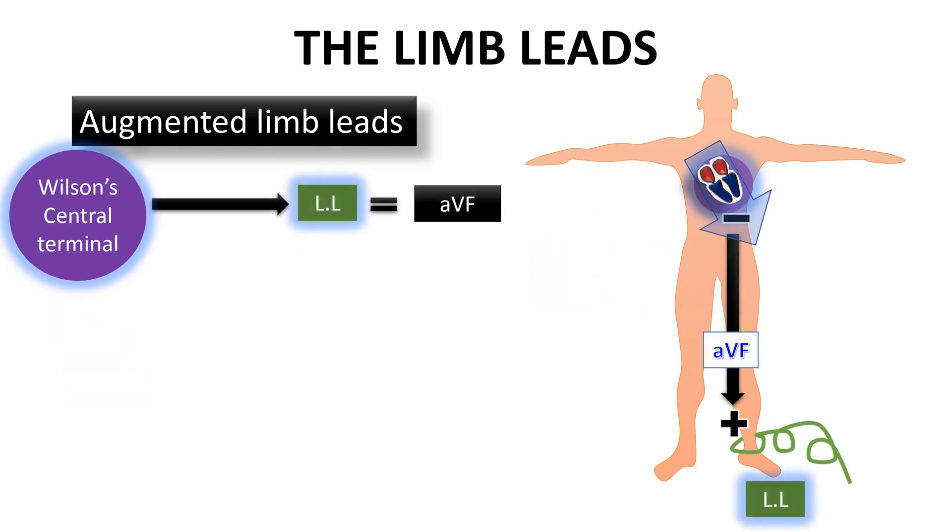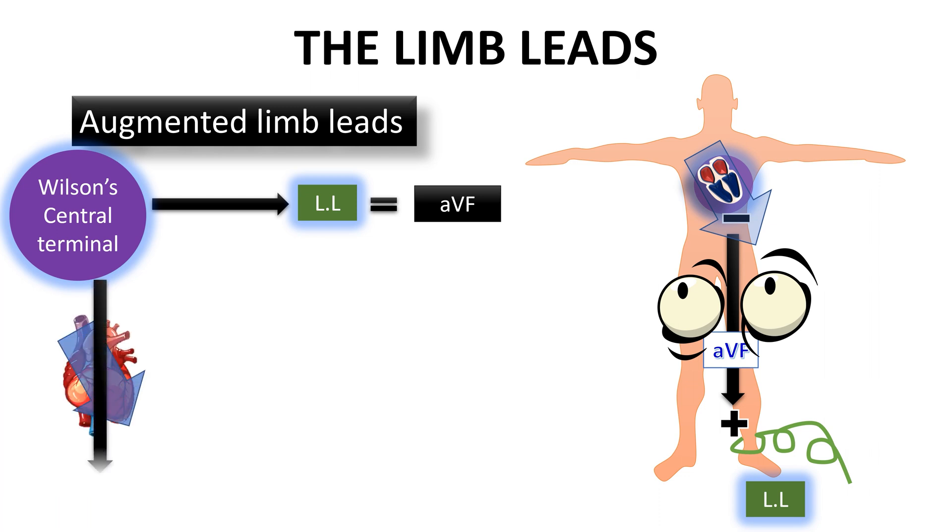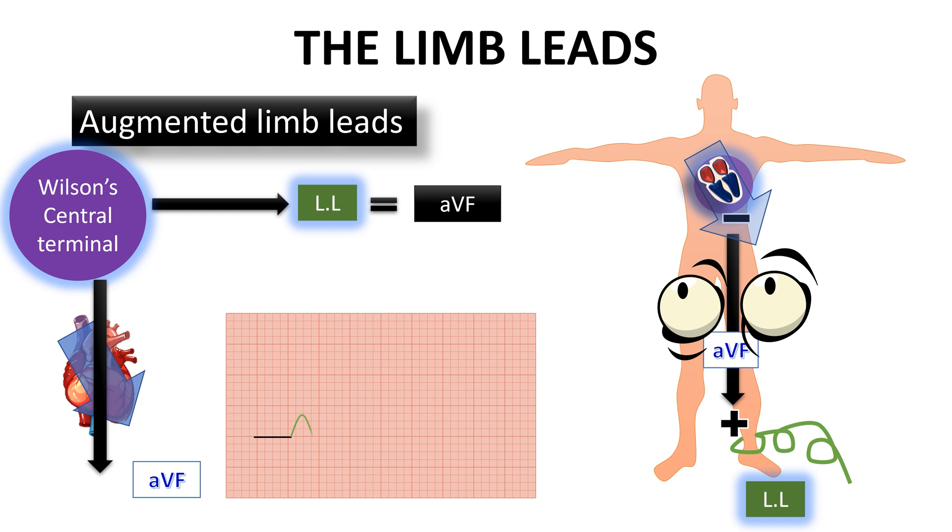Lastly, we have the third lead, which is the AVF. This lead looks to the heart from the left foot compared to the central terminal point, and is different from lead three, which looks to the heart from the left foot compared to the right arm and not to the central terminal point. So this lead vector can be drawn parallel to the heart and will capture the electric events of the heart in large positive waves, like lead two.